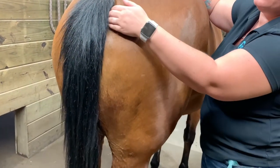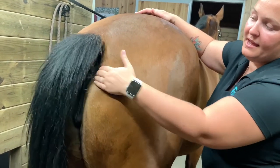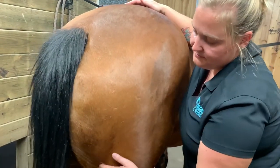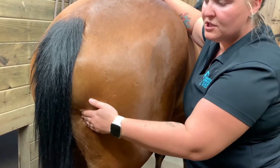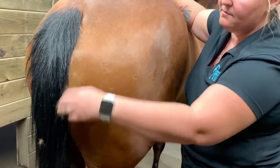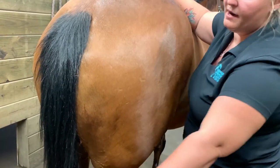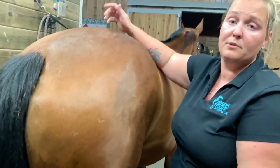You can run the hand back and forth down the hamstring. Each time you can start to get a little firmer if they're accepting of it and rub down there. I would do that like maybe ten times, and that'll help loosen up your horse's hamstrings.